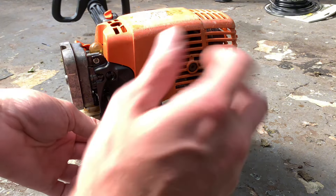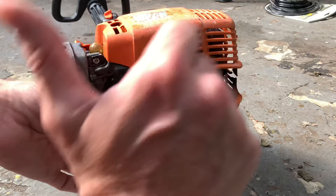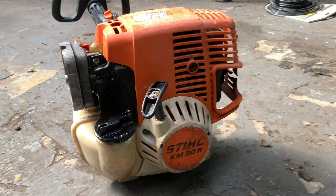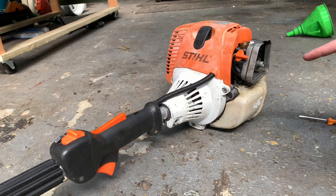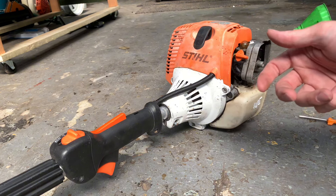Towards the mower is up, towards myself is down. I'll show you as an example of how to determine whether your trimmer's just got low idle.